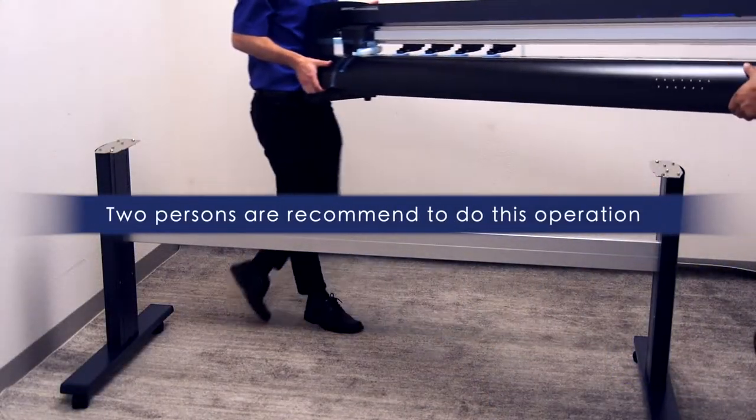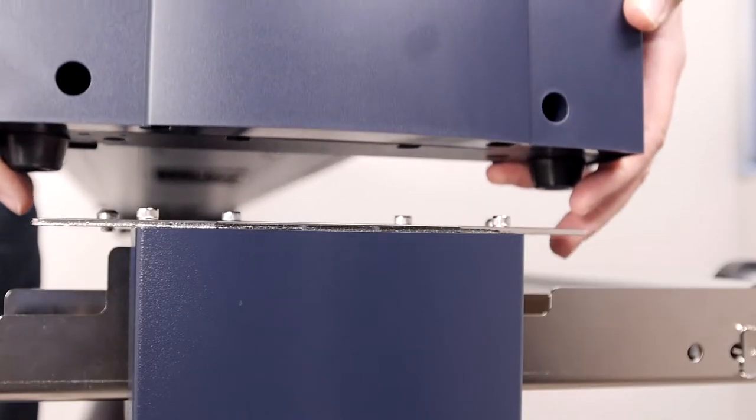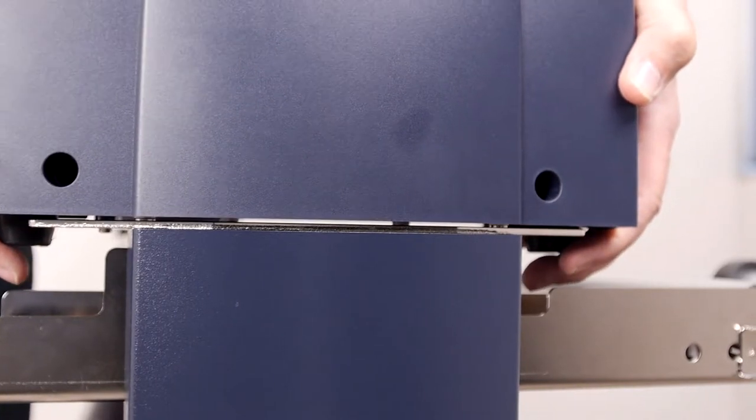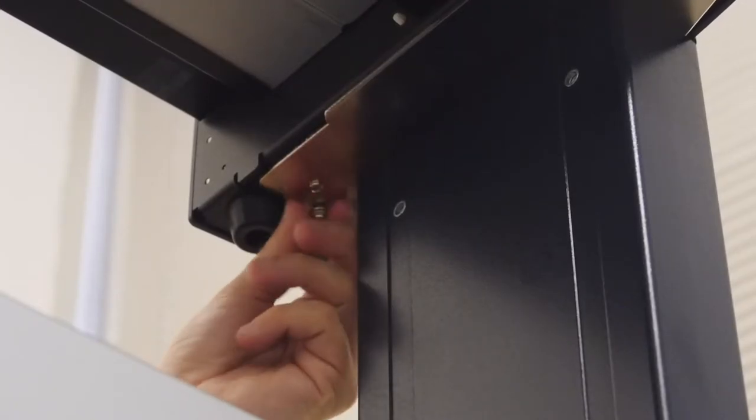Next, remove the cutter from the box. Place the FC-9000 onto the stand so that the positioning pins match up with the holes on the FC-9000, and then fasten them with four M4 socket head screws.